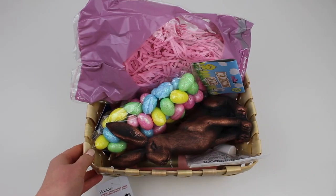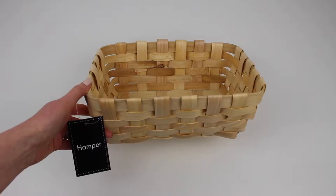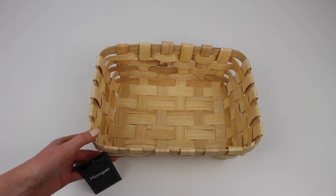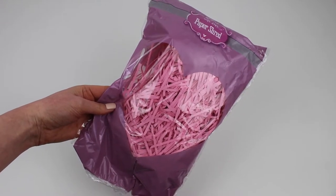So first off I'll share with you what I picked up from Poundland for my Easter basket. I opted for this hamper basket that I found in the gift wrap section, along with this blush pink shredded tissue that I also found in that section too.